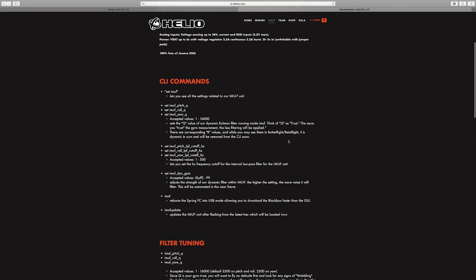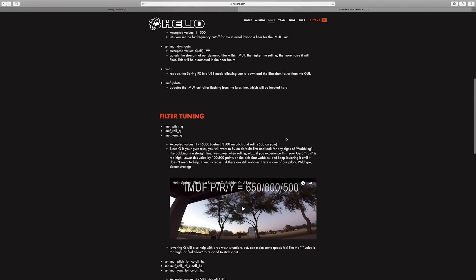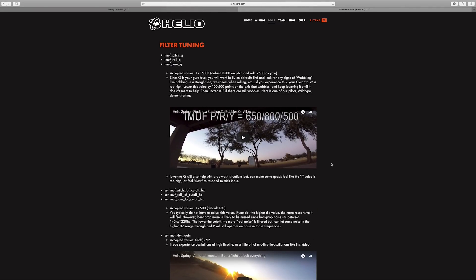This is where things get pretty crazy, and that's why I wanted to show everybody this. I was thinking I would get this, plug in the CLI commands we're all pretty much used to on Butterflight — just set FastKalman and set Q400 and set R88 — and just go to town tuning. But this is completely different. You have pitch Q, roll Q, yaw Q and all these different things, and it's hard to explain. I'm not even going to try — you'll have to do some more research on your own.